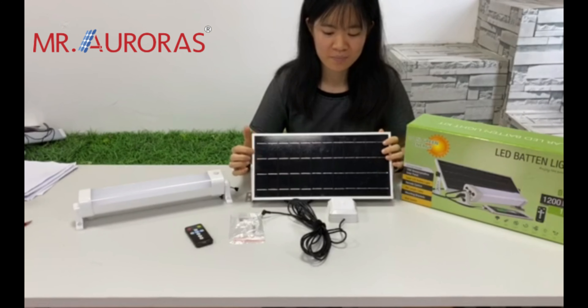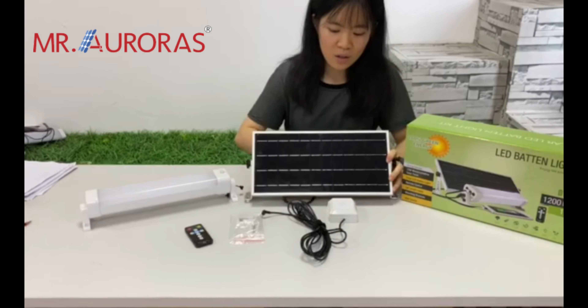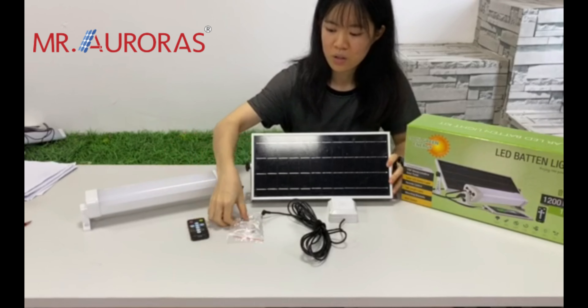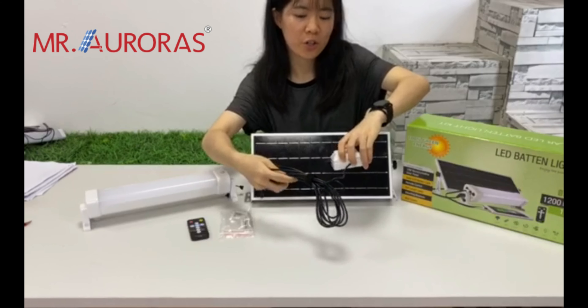So what will you get from a kit of Solar Bataline? It includes the light, a mono solar panel with 5-meter cables, reverse control screws, one switch, and 3-meter cables.